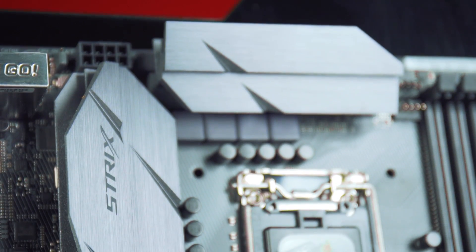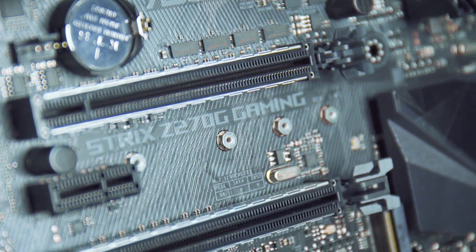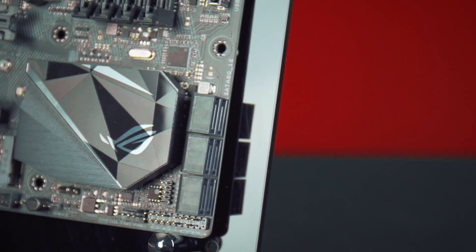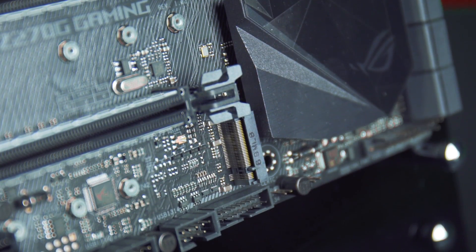From a design perspective it does follow ROG styling, however it does have a unique Strix flair to it. On top of that the board supports Asus Aura Sync with two Asus Aura enabled headers. You can synchronise LED strips and the board itself with other Asus Aura enabled peripherals, cases, or even your graphics card.